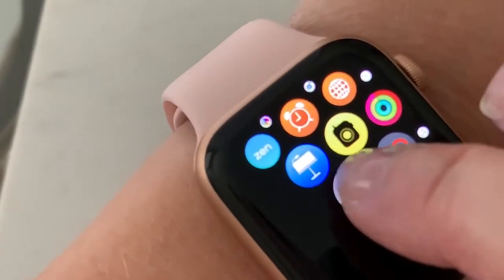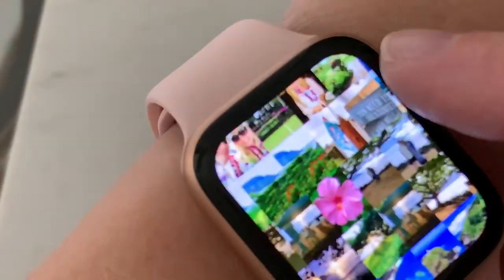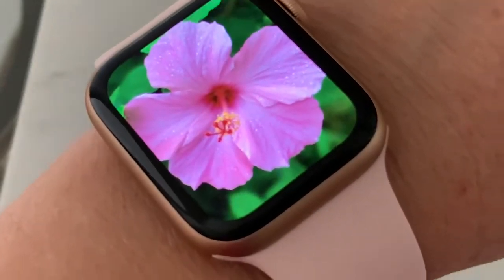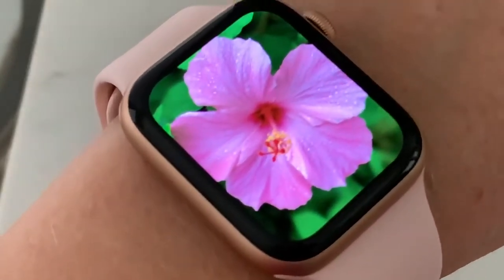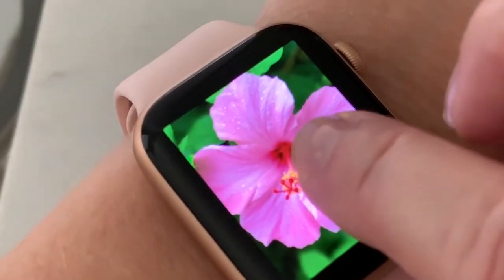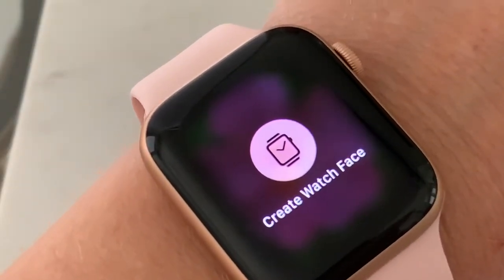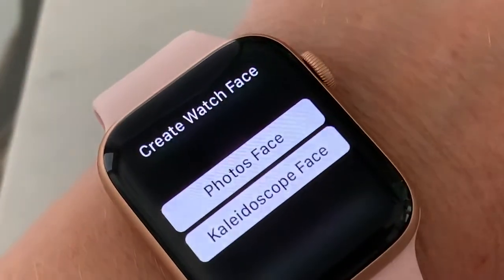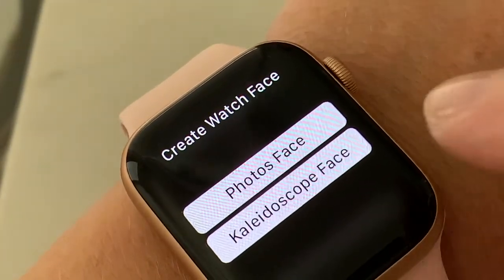So you go into your photos on your Apple Watch and choose any photo. I'm gonna go with the pink hibiscus — I think it looks nice with the pink sand band and the rose gold. What you do is choose your photo, press and hold, and it will say 'create watch face.' So then you tap that and today I'll go for the kaleidoscope face.